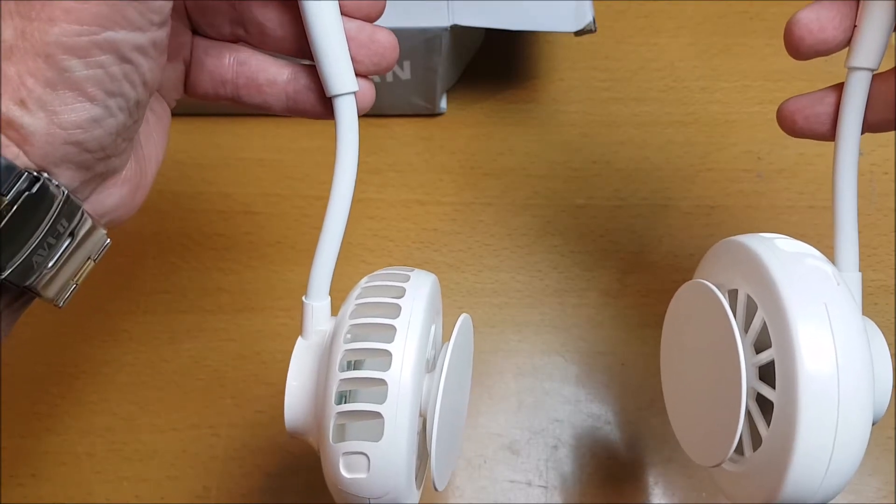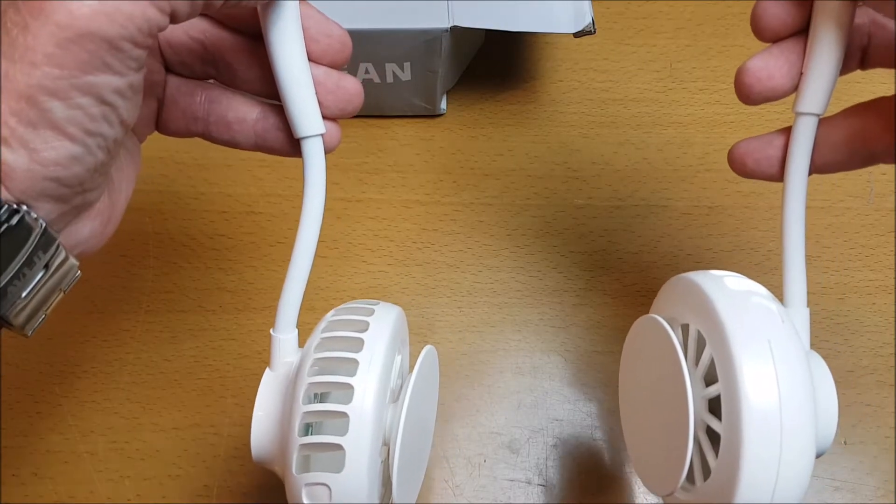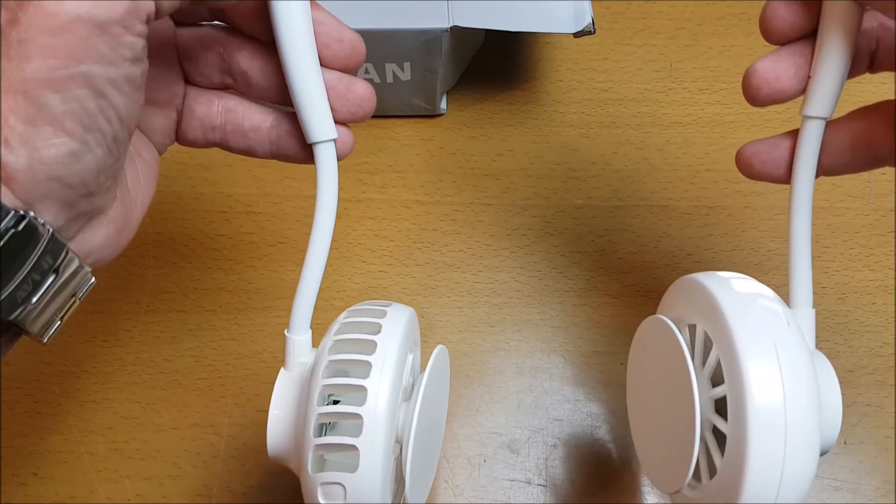Press it again and it goes up a speed, press it again and that is full speed, press it again and it goes off.